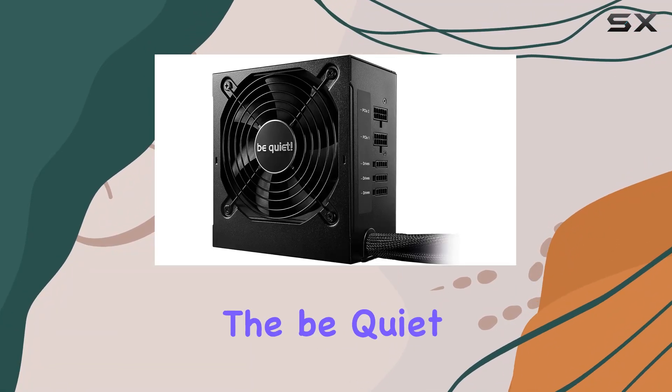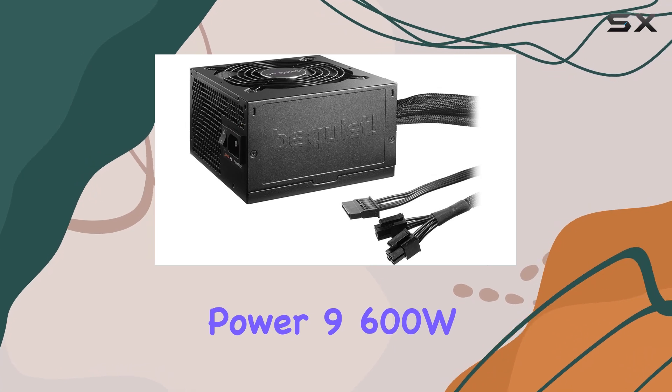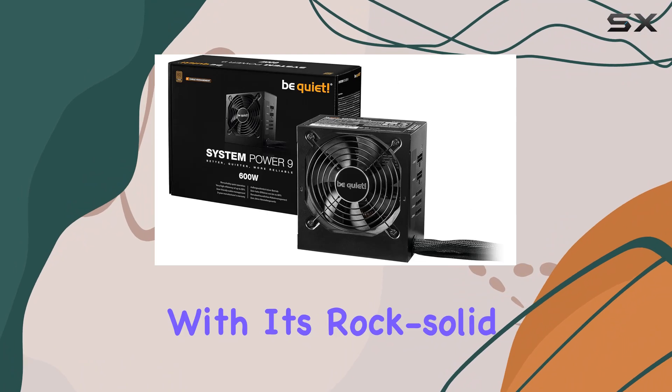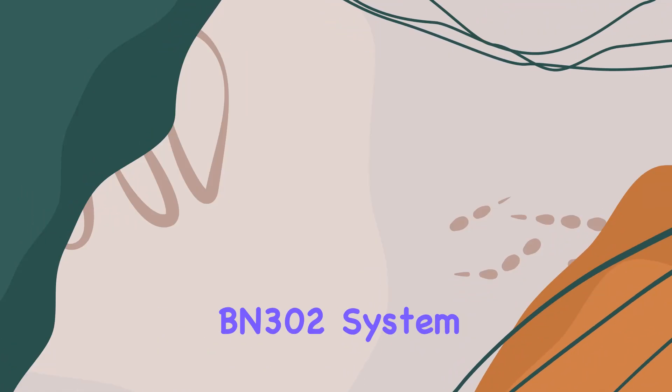Today we're diving into the be quiet! BN302 System Power 9 600W CM power supply, a robust addition to any PC build. With its rock-solid stability, one strong standout feature is its DC-to-DC technology, ensuring tight voltage regulation for optimal power delivery to your components.